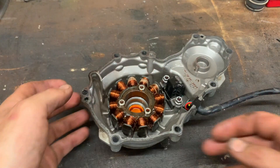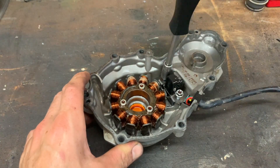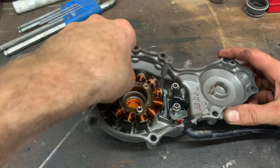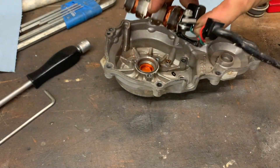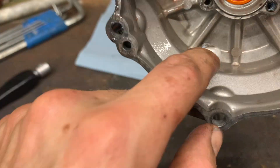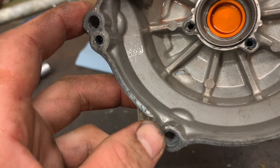So here we have it on the workbench and we're gonna remove this further. It's also denting a little bit, so we're gonna clean this and then we're gonna try to weld it.